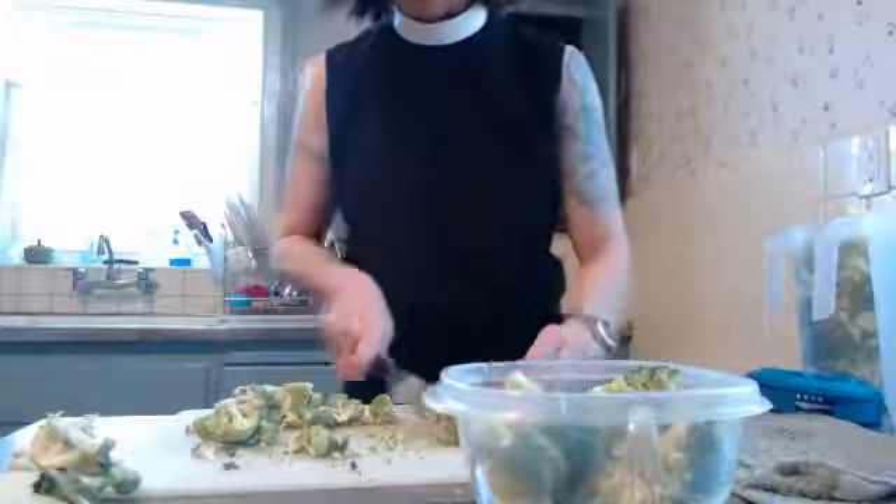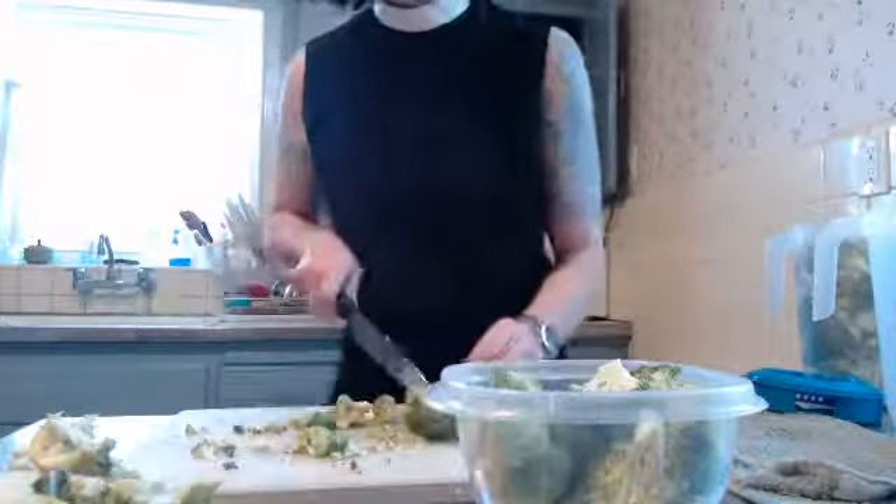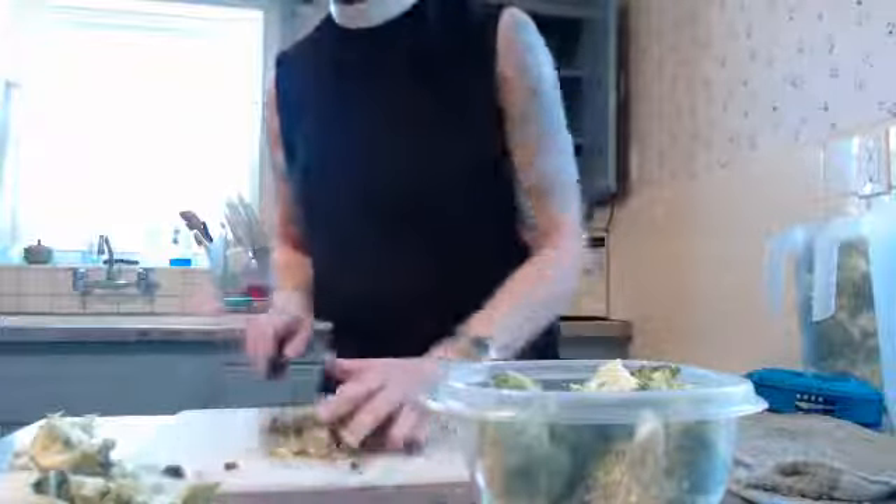Eat lots of vegetables and boost your immunity, guys. Do the best you can — it's very important now more than ever. So, three crowns of broccoli in four minutes. There we go. Set those aside.